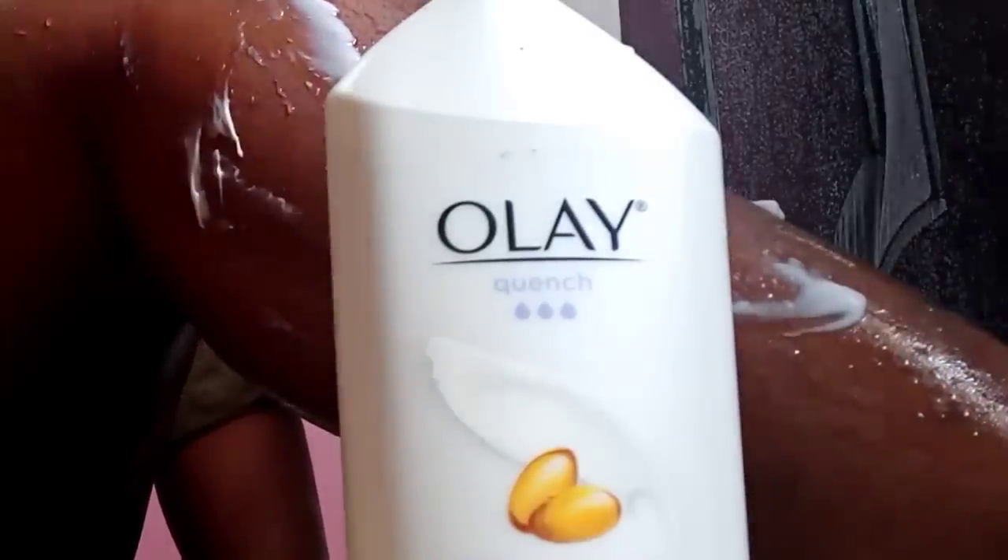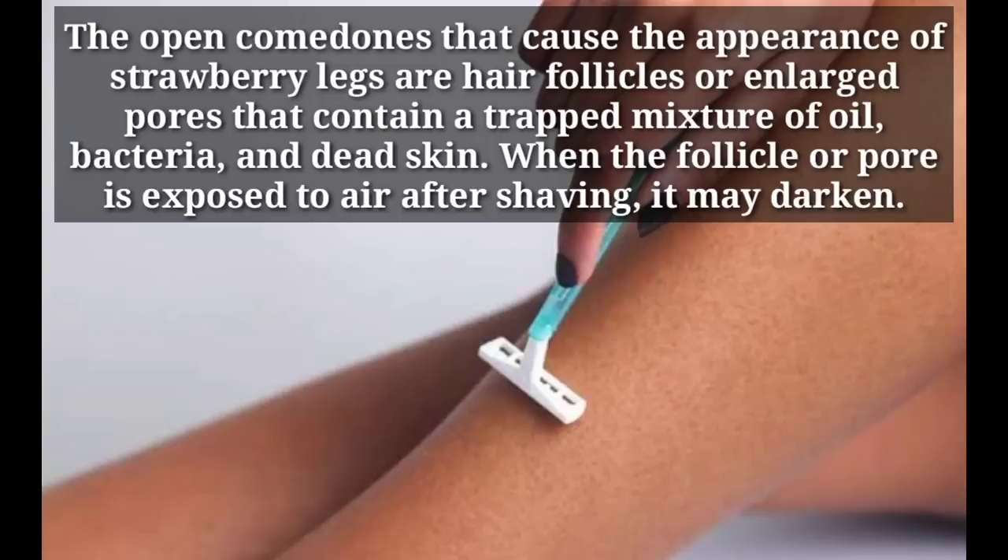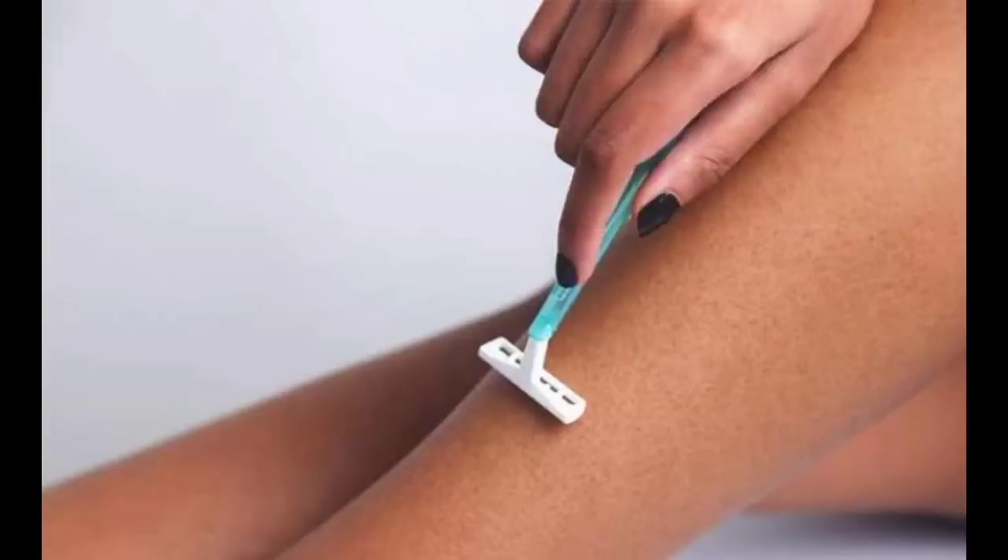Don't forget to moisturize after the baking soda scrub as well. Moisturizing is very important if you have strawberry skin — all the scrubbing and showering can really dry out the skin, and dry skin is also one of the culprits of strawberry legs. Some people get it from shaving, some from dry skin, so make sure you're moisturizing at all times, even during the day. Also, try to stop shaving altogether if you have strawberry legs. Continuous shaving just exposes and darkens those pores, making things worse.